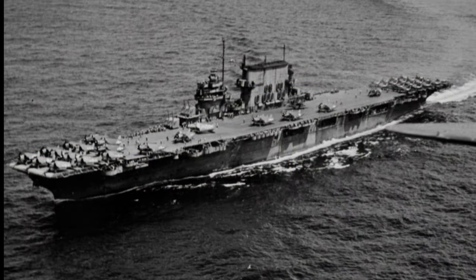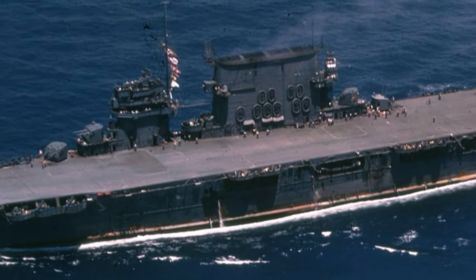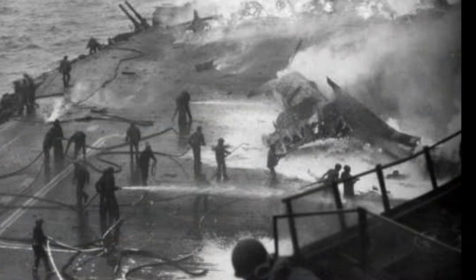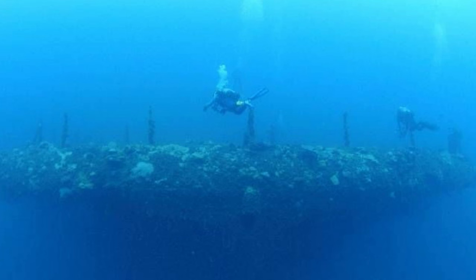First, a little bit of history of this real-world ship. The USS Saratoga CV-3 was originally designed as a battle cruiser built in the 1920s, which was the U.S. Navy's first aircraft carrier. Throughout the decades of its service, it saw many upgrades and many battles. One of those battles was in World War II at Pearl Harbor. In 1946, the ship was a target for nuclear weapon testing during Operation Crossroads, but the second test was too much for the Saratoga and it sunk.